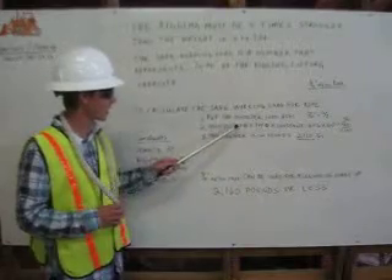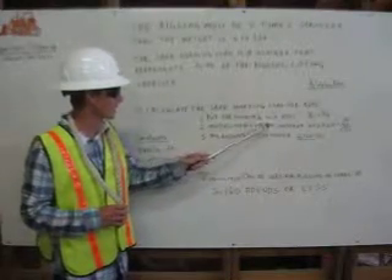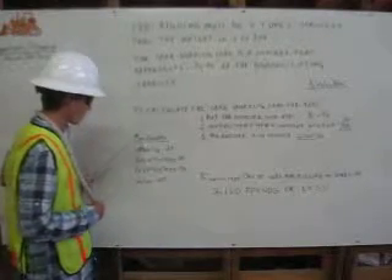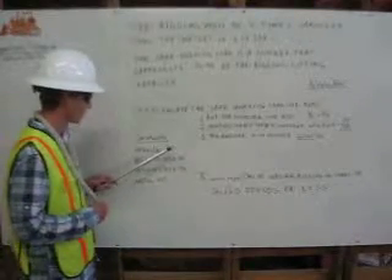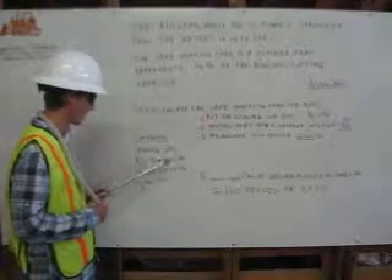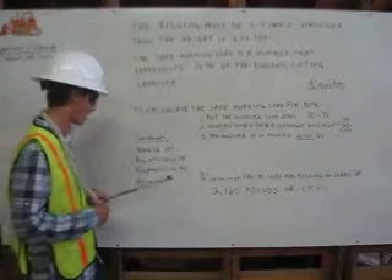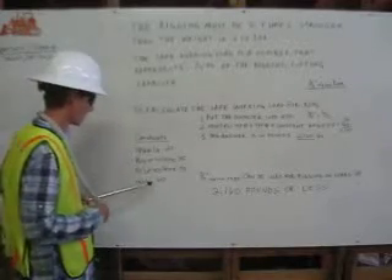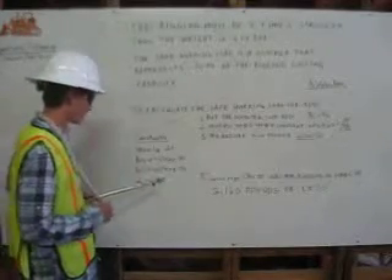Step two: multiply the top number times the top number times the constant. The constants are: manila is 20, polyethylene is 35, polypropylene is 40, and nylon — which we are using — has a constant of 60.